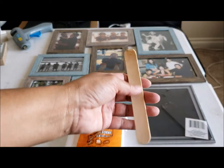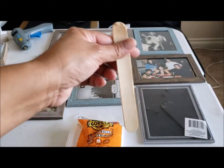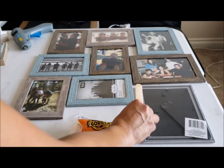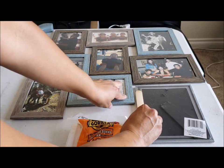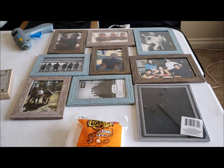I have these popsicle sticks — I have different sizes — and what I'm thinking is using them to glue on the back, touching the other frame, to give it some kind of stability.